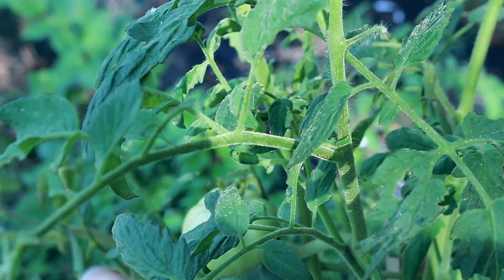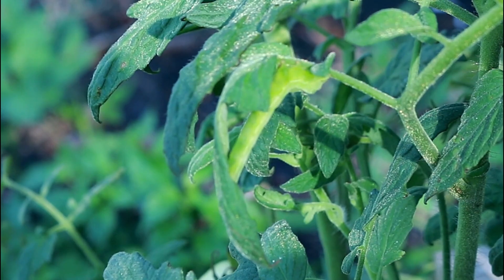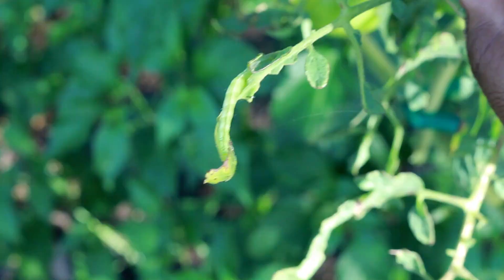I came over here and I saw this damage here. And if you look really really closely — do you see it? As you can see it doesn't have that infamous horn.